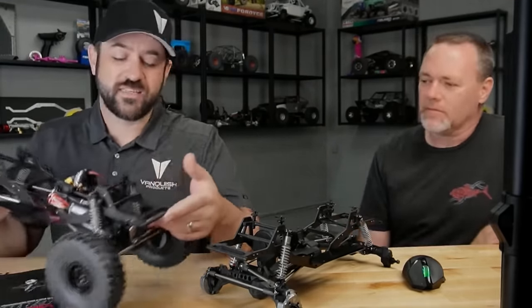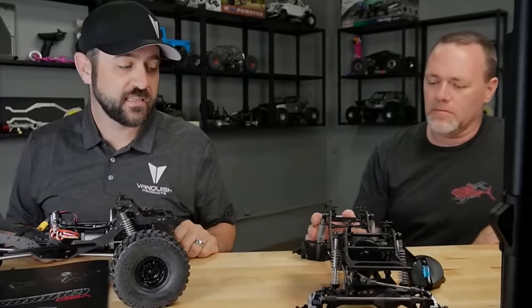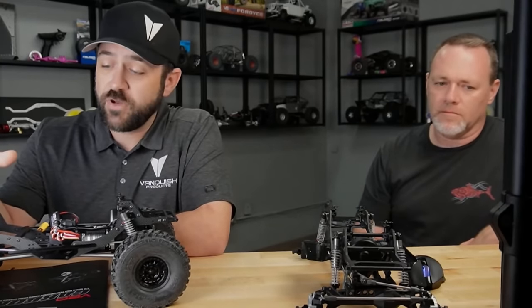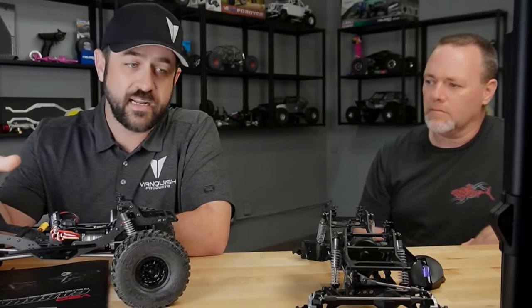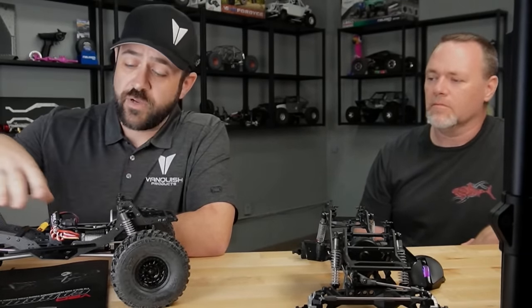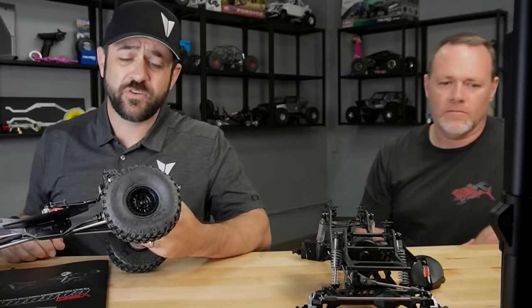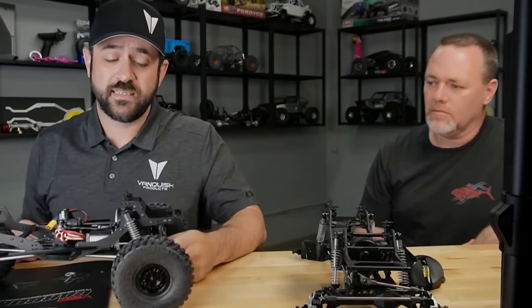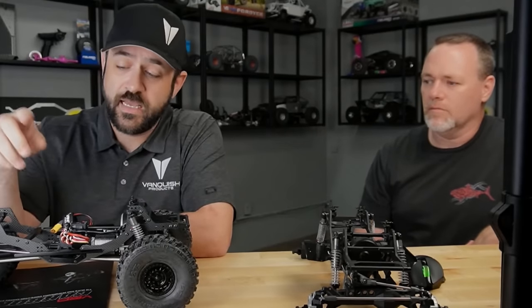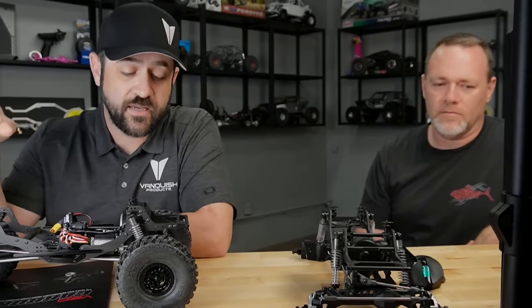We've also been talking about some of the other option parts that'll be out for this — those will keep rolling in. The shocks that come on it are 90mm SADs with a hard anodized shock body, so a bit of a nicer spec there. It's got soft springs all the way around. The truck's pretty light, but it flexes well. Super controlled with the weight down low, portals are super nice. It's got 37% overdrive — the lightweight transfer case gears are 21%, with standard portal gears in the rear and overdrive up front.